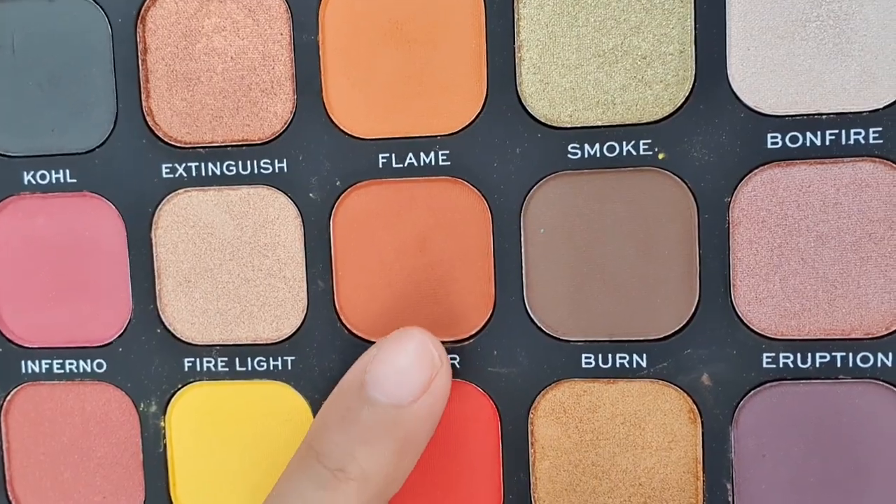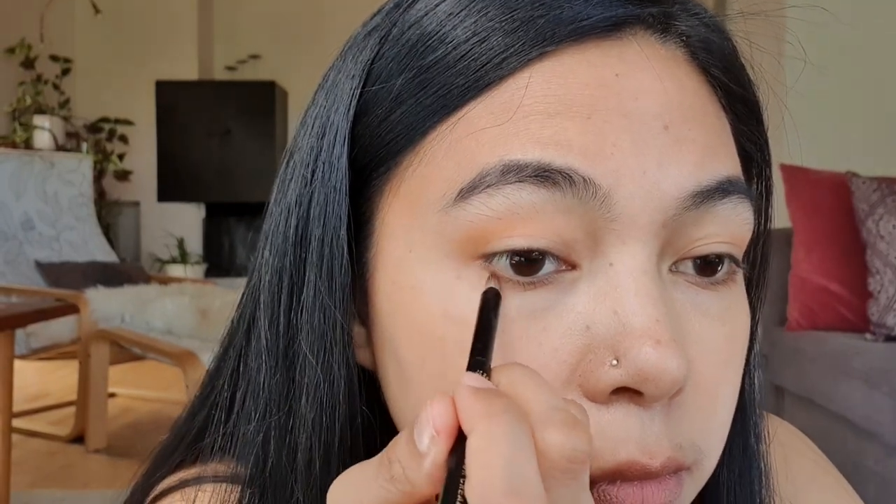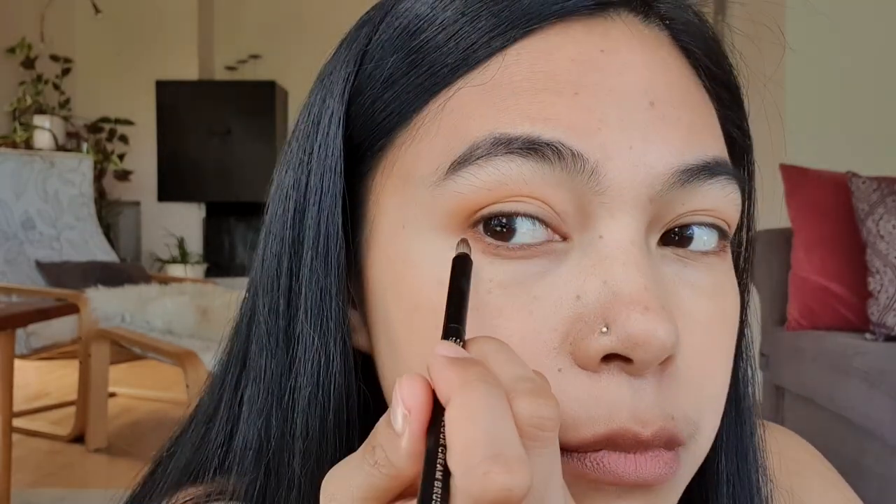I'm also going to use this color as well. I'm going to put a wing eyeliner — L'Oreal Paris Ultra Precision Super Liner. This is how it looks.